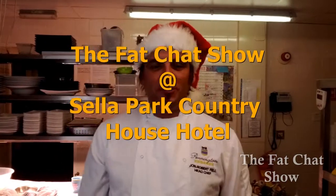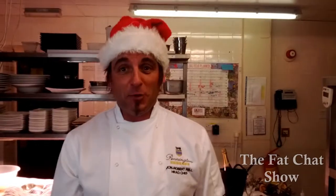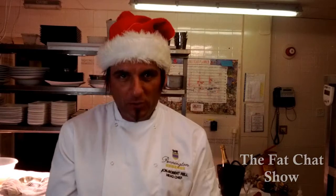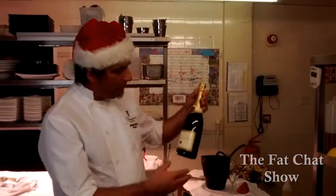Hello again and welcome to another episode of the Fat Chat Show. I'm John. We're back in my kitchen here at Cellar Park House Hotel. It's coming up to Christmas and New Year so I'm going to be doing some canapes, nibbles or little light bites that you can have with a glass of champagne either on Christmas Day or New Year's Eve. I'm going to be doing three different sorts to go with some fantastic champagne from Gerard Richardson from Richardson's Wine in Whitehaven.